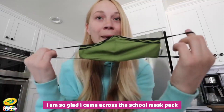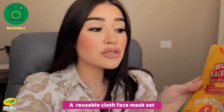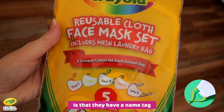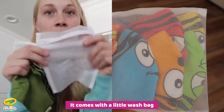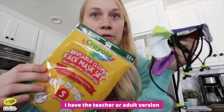I'm so glad I came across this school mask pack because I think it's an amazing idea. This is basically a reusable cloth face mask set. Something super cool about these masks is that they have a name tag so that kids don't lose them at school or mix them up with somebody else's mask. It comes with a little wash bag and five face masks. I have the teacher or adult version.